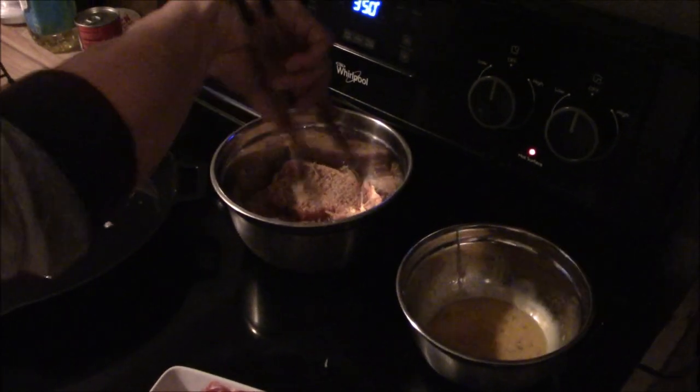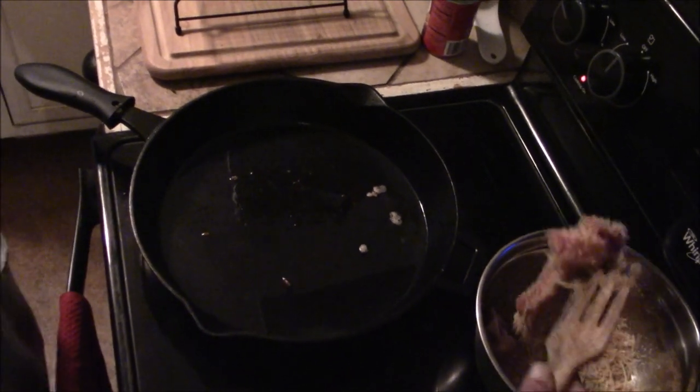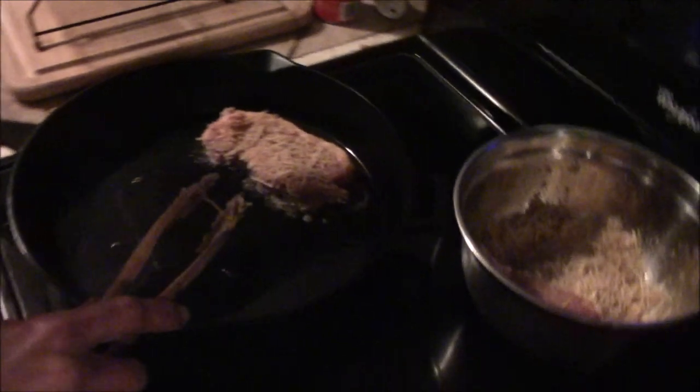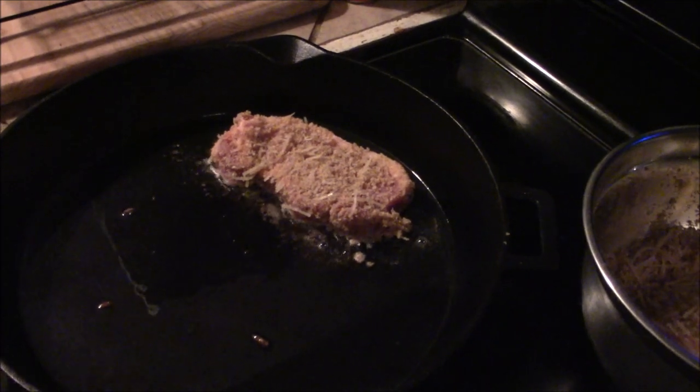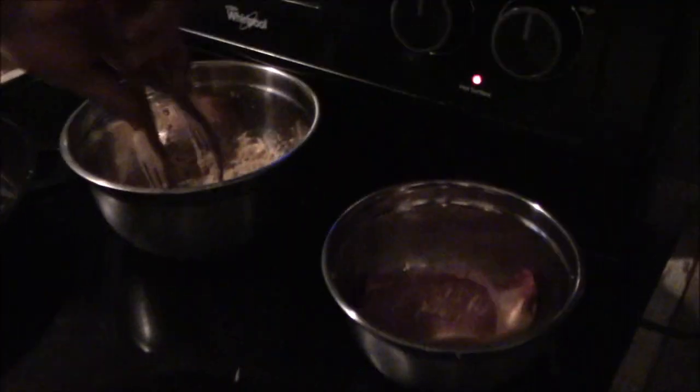Same method for the cast iron skillet — egg wash and then the dry mix. The cast iron skillet is heated up pretty good and he's just about to drop it in. You can cook pork to an internal temperature of 145. Another thing to consider when cooking in a skillet — you want a little more breadcrumbs than cheese so it doesn't burn and melt. We might have run a little short, but it will all work out just fine.